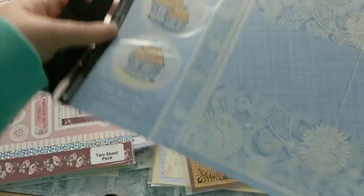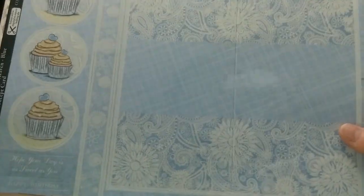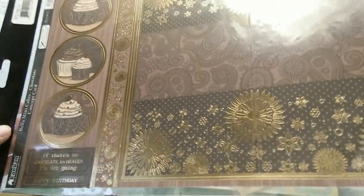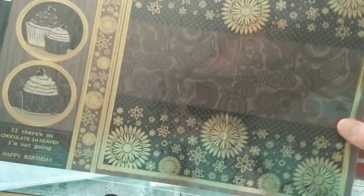Then we have sheets with cupcakes — here in blue and silver foiling, you can make a cute card. We also have cupcakes in a chocolate color with gold foiling, also great for masculine cards.